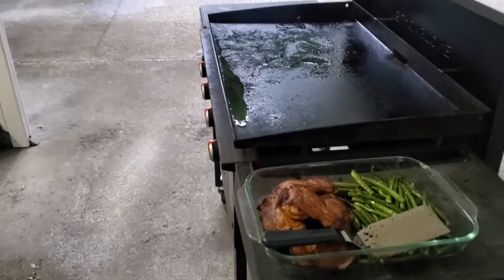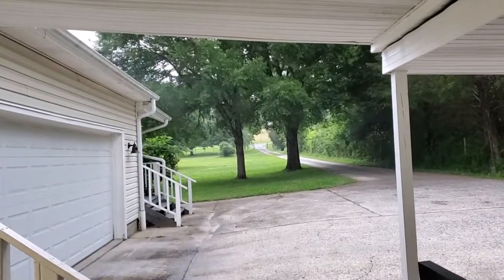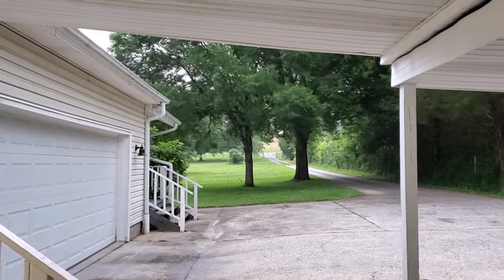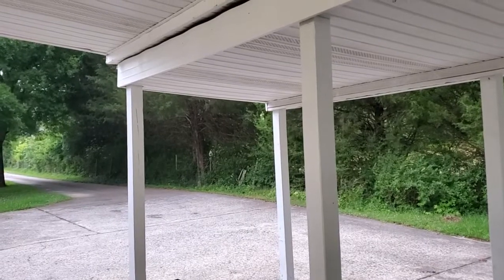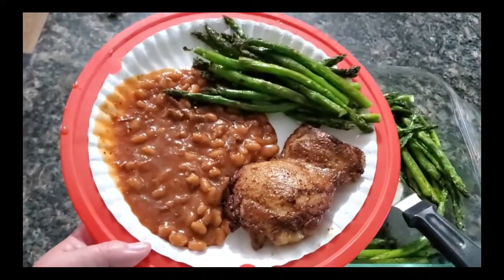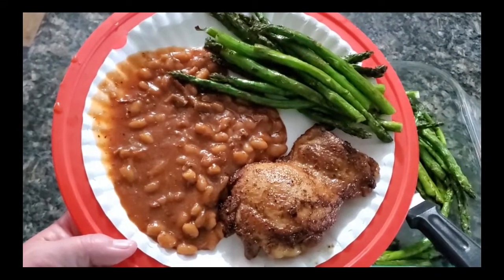So I just got the food off the grill and the rain is blowing in sideways, so I guess it's time for me to go in and for us to eat dinner. Farmer finally went in too. Guys, tonight's dinner is baked beans, grilled chicken thighs, and grilled asparagus. Yum yum.